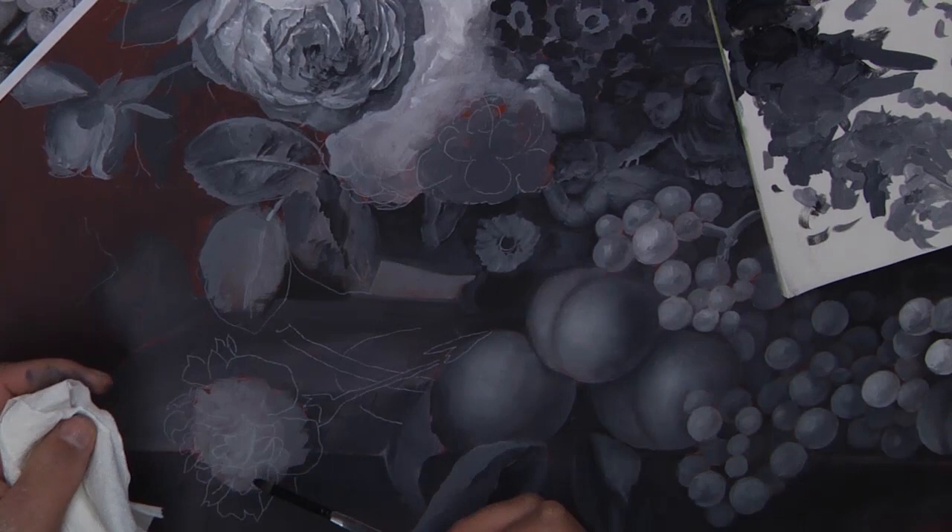Hi, welcome back. We're continuing on with our study of Van Huysum, and this is lesson number eight. I'm continuing on from where I left off in lesson number seven. I'm actually painting this still this afternoon. We're going to be working on the roses and into the carnations and down through the front of them. That's our goal to get done with this particular lesson.